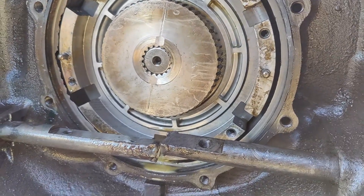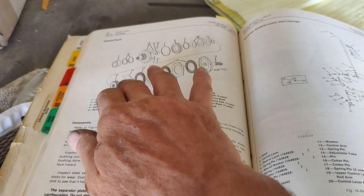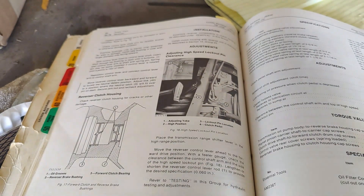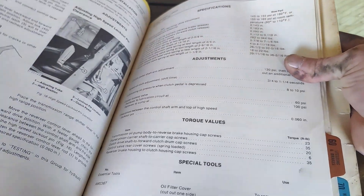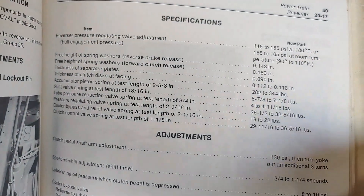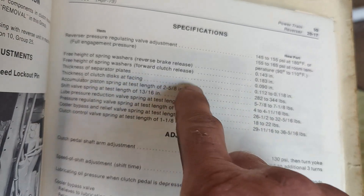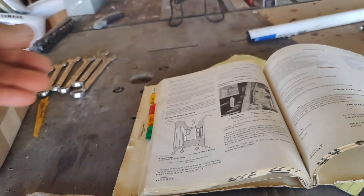Let's go see the clutch plates. Here are my clutch plates — one, two, three — and the face plates — one, two, three — total of six. I need to know the thickness they're supposed to be. The spec says: thickness of separator plates 90 thousandths, and the clutch discs with facing is 112 to 118 thousandths. Let's check them.